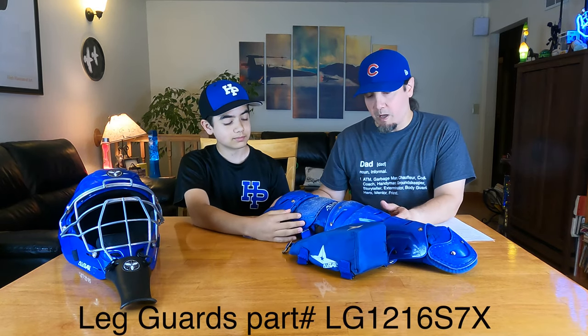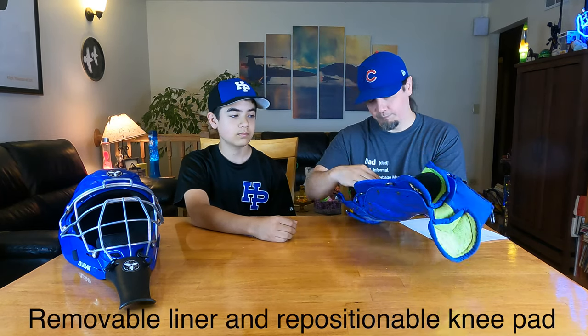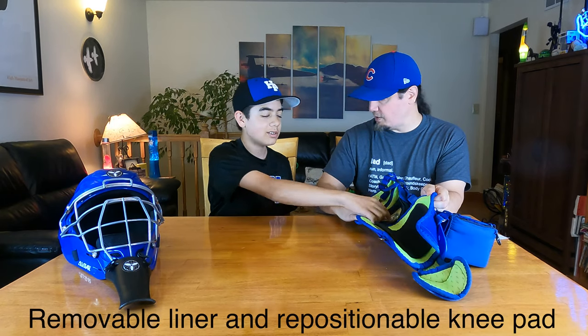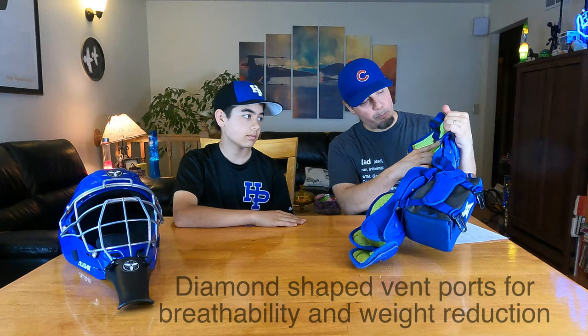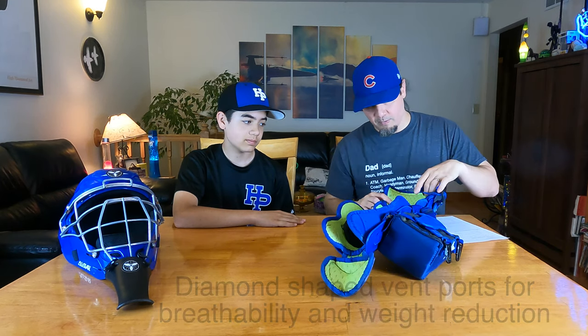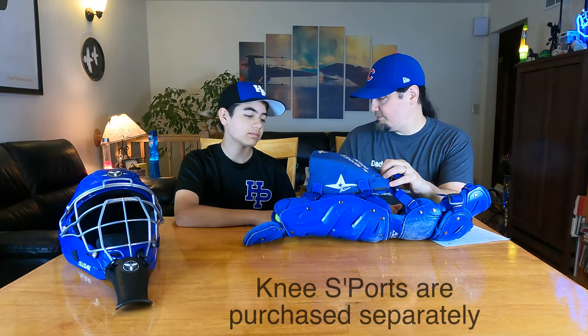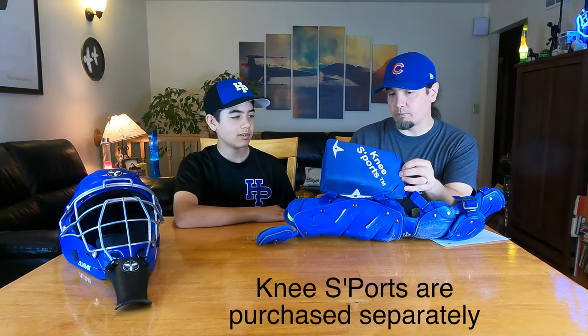The leg guards have a couple nice things. The inserts are Velcroed on as well and they pull off so you can clean them. The kneecap comes off too on Velcro, and it's got a gel insert so it's not hard on your knee — it will hurt if a ball hits your knee in the right place, but this has got extra padding and it's all removable. They also have kind of a diamond shape so it makes it breathable and it dries quickly — I've actually gotten these wet and they dry surprisingly quickly. All the hardware and clasps are black stainless steel so they're not going to rust. And you've got the knee savers.